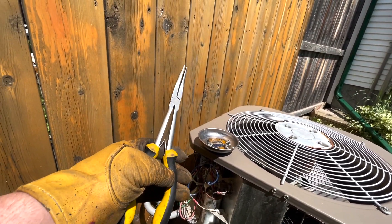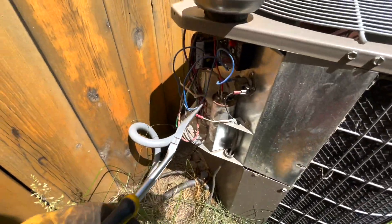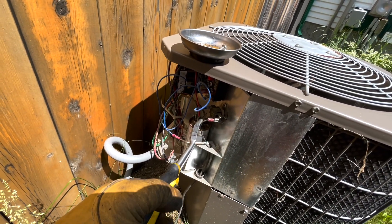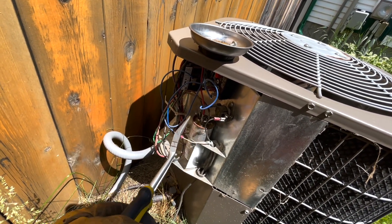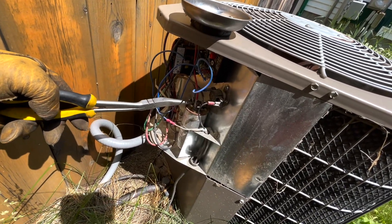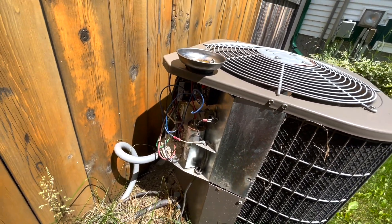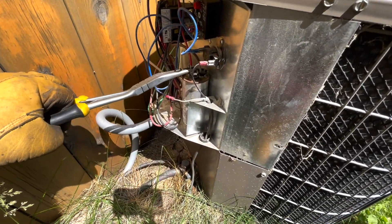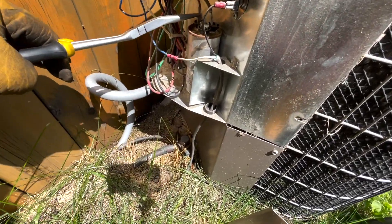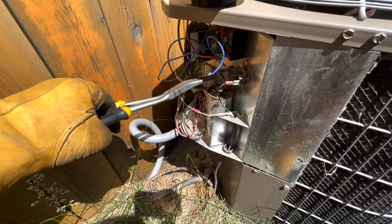Insulated tool. Gloves. Make sure your power is off. Sometimes you will get a big spark, sometimes not. What you're doing in this test is grounding the fan and compressor to the common, and that will discharge any power. The wires are off.